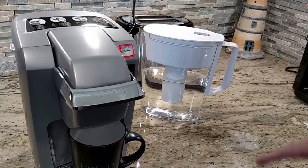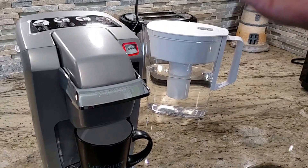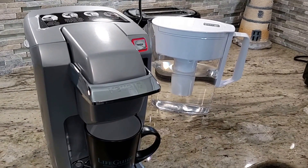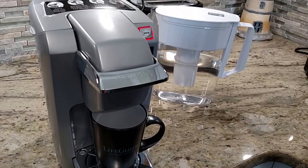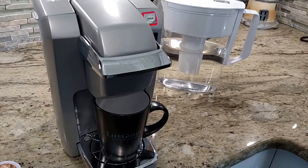Notice it's flashing red — that is not a problem, that's what it's supposed to do. What's happening is it's heating up the water. You can go relax for a little bit; it'll just take a couple of minutes as it heats up, and then it'll automatically start brewing your cup of coffee.